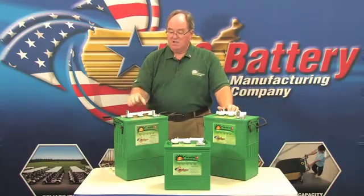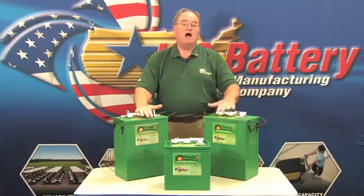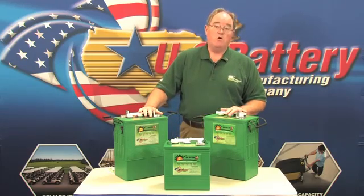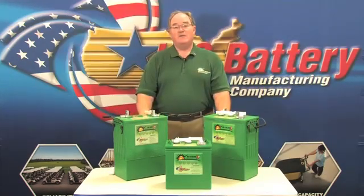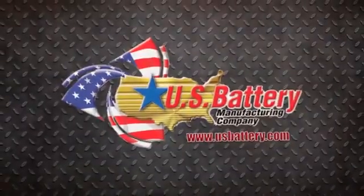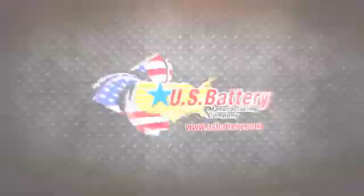In the RE series, we're so confident in this chemistry that we have a seven-year limited warranty for this product. On behalf of US Battery, thanks for watching, and we hope you will visit our website at www.usbattery.com.